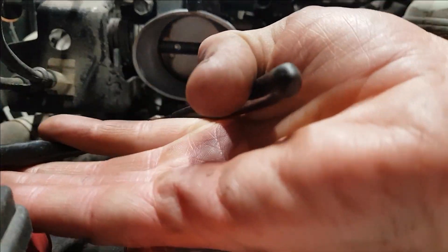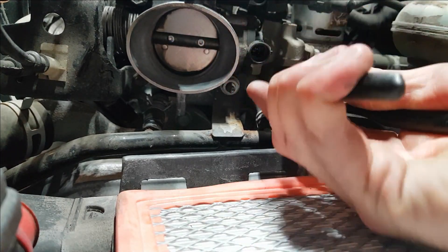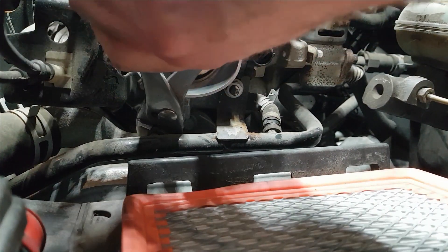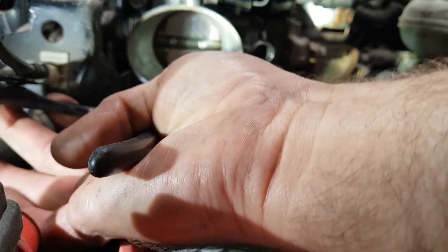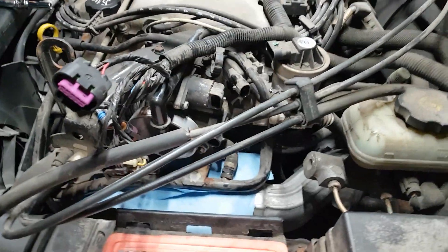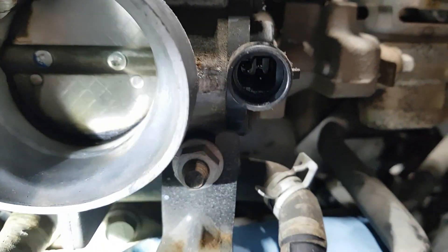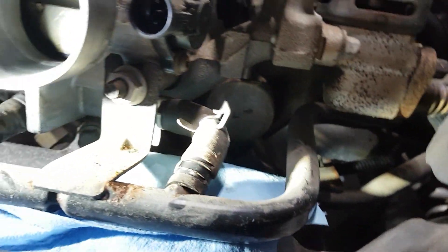Just give the hose a little twist to crack them free. This one I'm going to have to pull the upper clamp as well to get that out of the way. I've decided I'm just going to pop the throttle body off real quick — it's only like four more bolts. I just have the two bolts on top, one down here for the throttle cable bracket, just a nut, and one more nut for the throttle body on a stud right there.